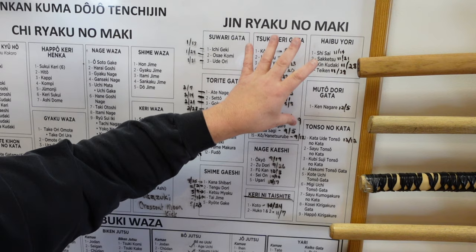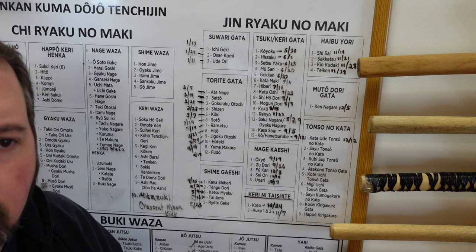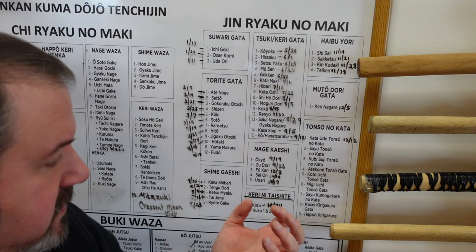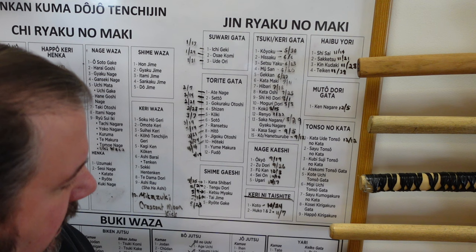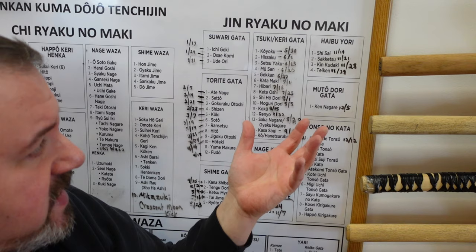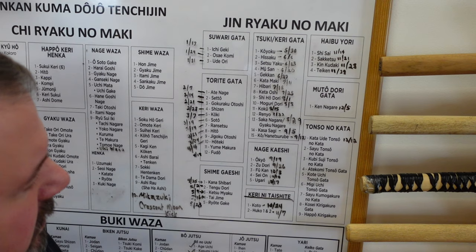We continue in our journey all through the spring and summer. We get into the Nage Kaeshi — this is when someone's trying to throw you in Judo and how to counter that, how to roll out, which goes back to Taihenjutsu and Ukemi. So we learn how to be thrown and how to recover from that so that we're not damaged. All of these principles are samurai ways of reversing someone's attack on you. Haibuyori — someone sneaking up from behind. Different ways of stomping on their foot, kicking their groin, blowing out their ACL with a stomp kick.